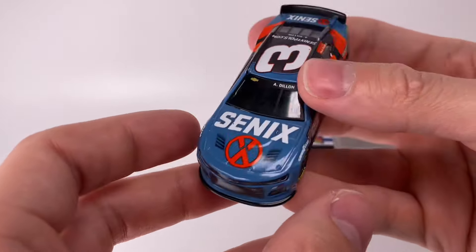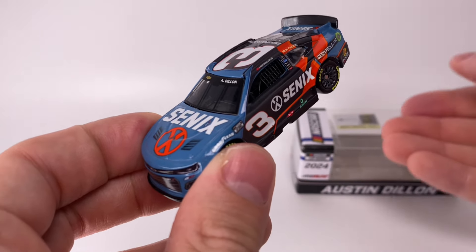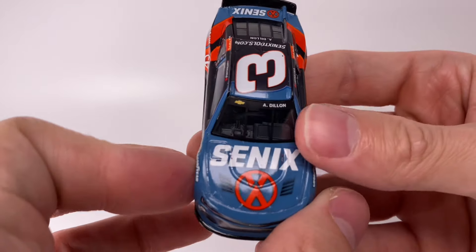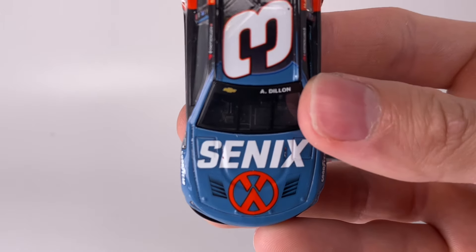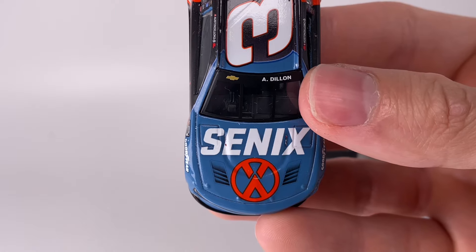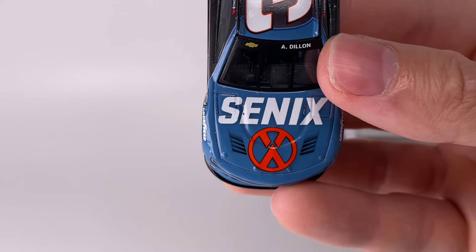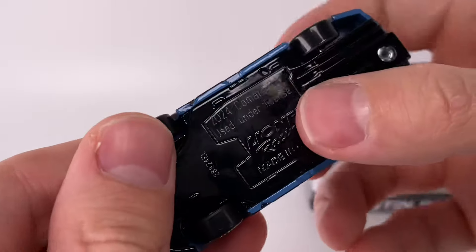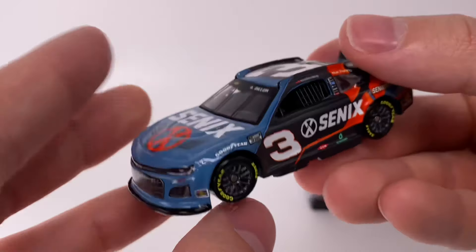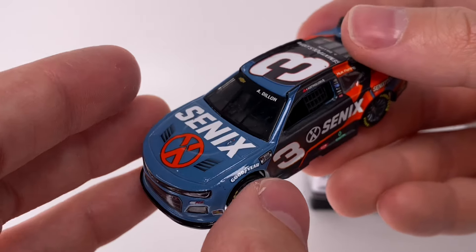Anyways, it's an alternate paint scheme for Austin Dillon — a guy who used to get a ton of diecasts made but really doesn't get a ton of them anymore. It's like the Bass Pro car and that's it. And then you look on the track and he's running all these different alternate paint schemes — it's kind of a shame he doesn't get that many made. I love a lot of the paint schemes he runs, so it's cool to see this car get produced. The diecast chassis is very representative of this paint scheme — you can see it from the metal bottom. I love the heft to these cars, a lot of weight to them, which is good.